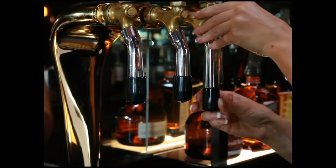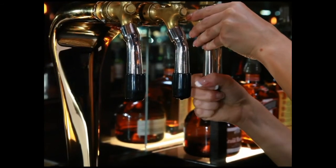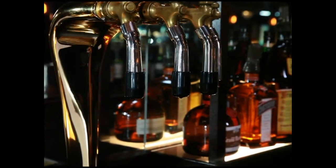You are now fully trained on how to use the TurboTap. We thank you for your time. Enjoy pouring perfect beer.